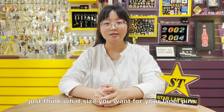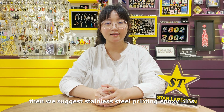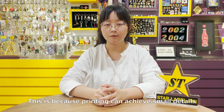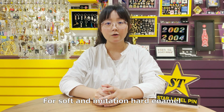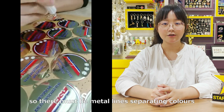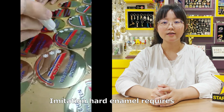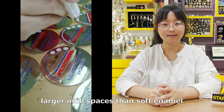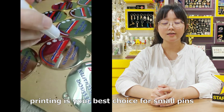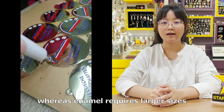First, just think about what size you want for your lapel pins. If your design is small and with complex details, then we suggest a printing lapel pin. This is because printing can achieve small details. For soft and imitation hard enamel, liquid coloring fills are injected by syringes, so there must be metal lines separating colors. Imitation hard enamel requires larger infill spaces than soft enamel. So size-wise, printing is your best choice for small pins, whereas enamel requires larger sizes.